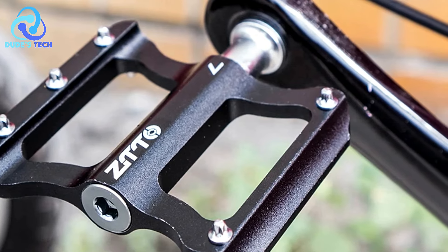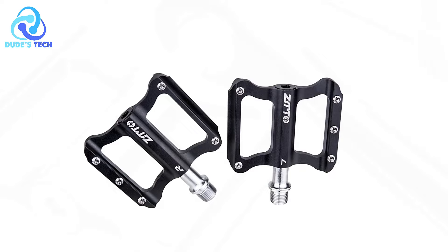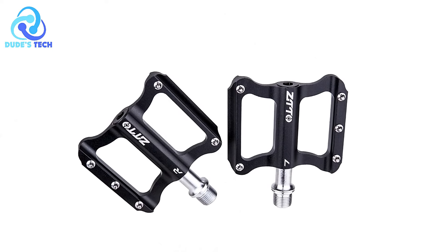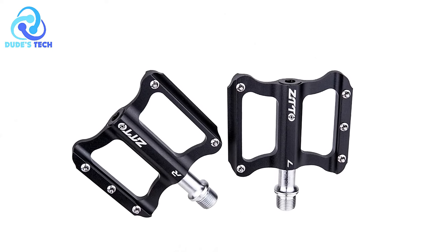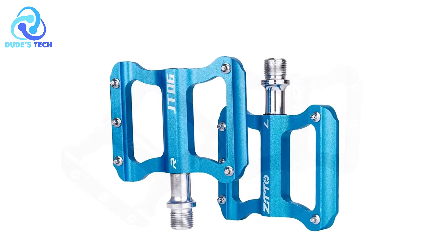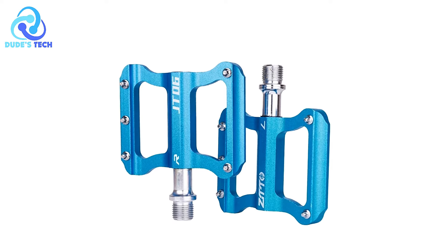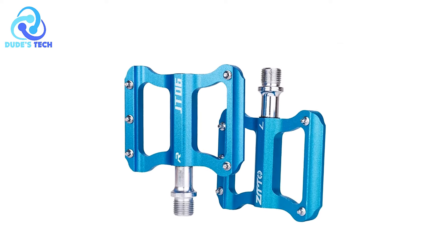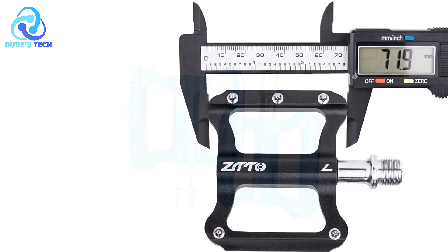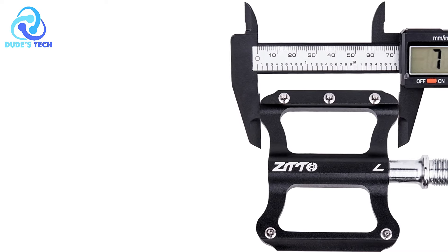Color variety: Available in multiple colors including red, black, gold, blue, titanium, green, and purple, these pedals offer cyclists the opportunity to match their bike's aesthetics or personal style preferences. With dimensions of 72x82 millimeters, the pedals provide a sufficient platform for foot placement, promoting comfort and stability, particularly for cyclists with larger shoe sizes.